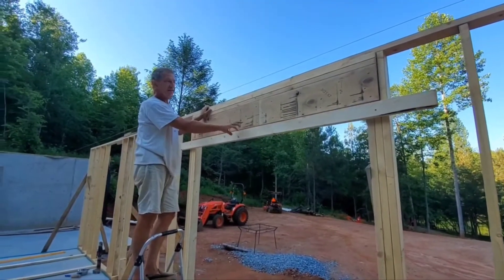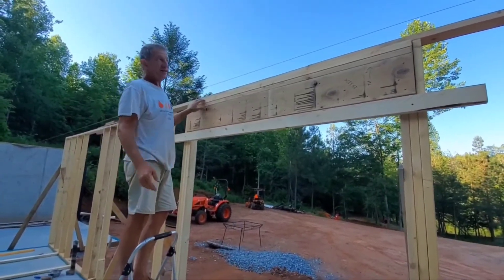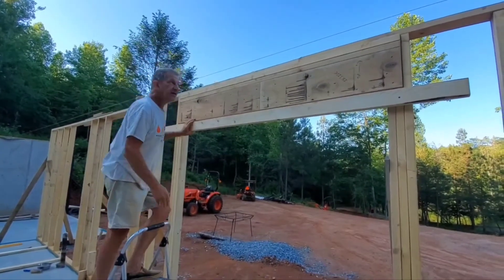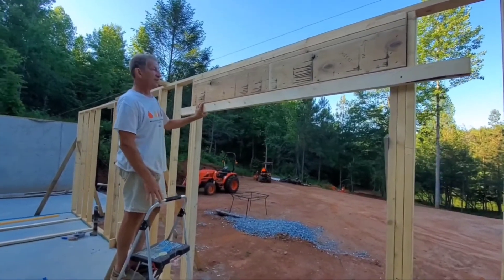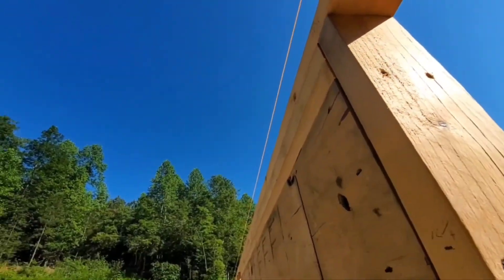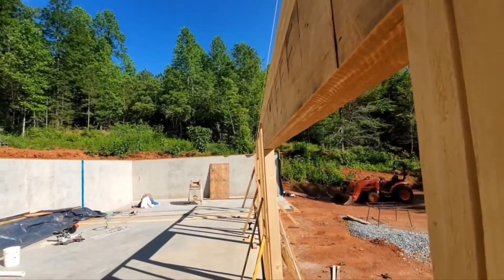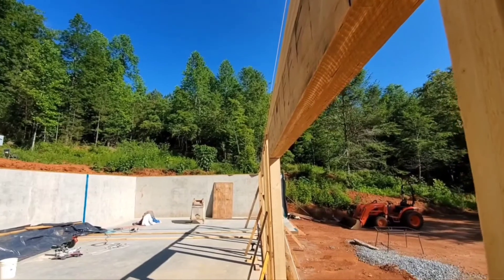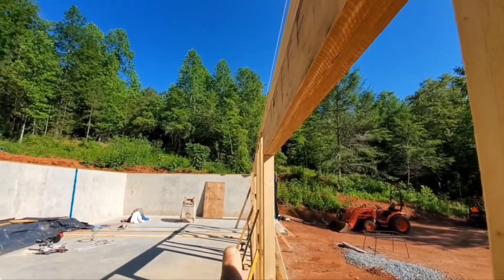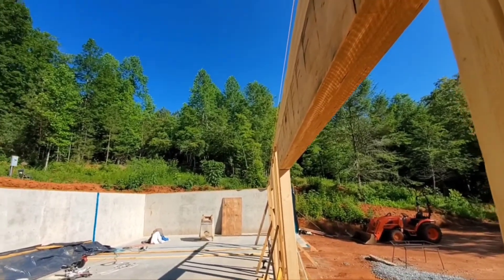I just put this board up, as you can see, so I had something to rest on. Now I just have to screw it in, nail it in place, and be good to go. We've got this string here going across the top — that needs to be straight all the way through. I've got to adjust these braces accordingly to get that top plate straight.